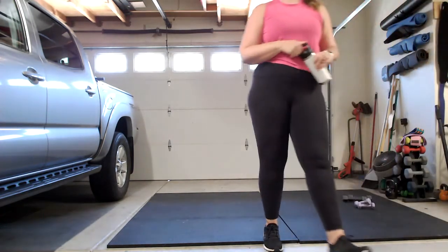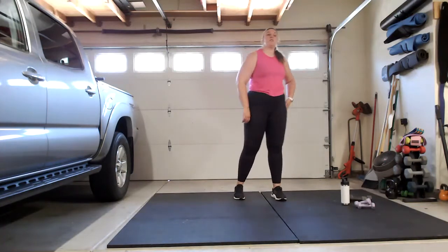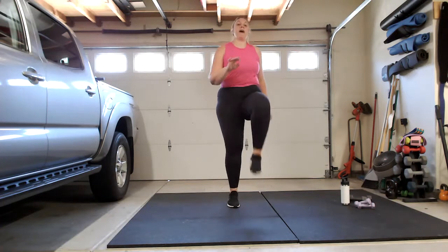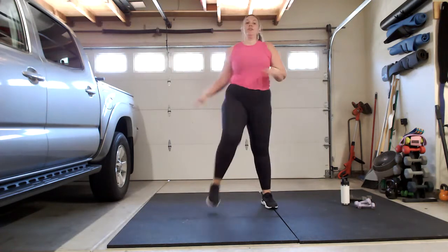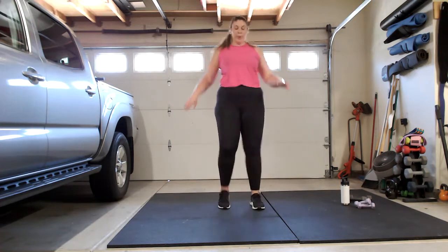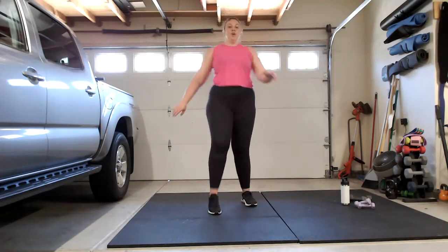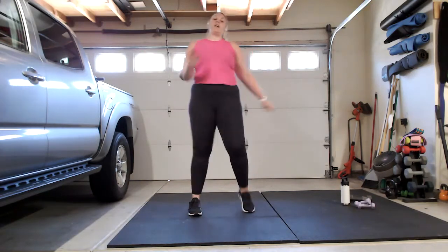Let's add a little cardio burst — we're going to do high knees. Two options and we're going for 20 seconds. High impact: you're going to run it up. Low impact: high knee tap, side to side. If you don't have the extension in your legs, march it in place. And let's go — keep going, keep going, push it, push it, you got this, five, three, two, one, shake it out.